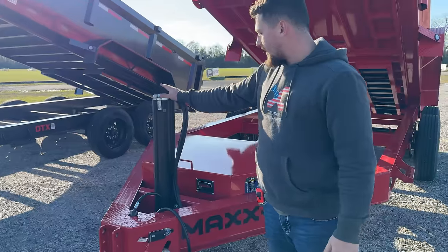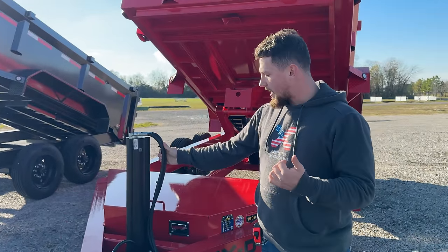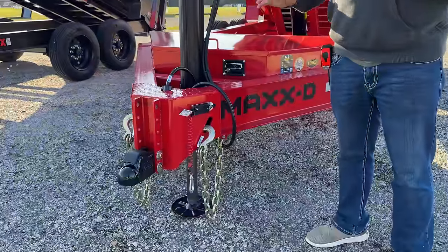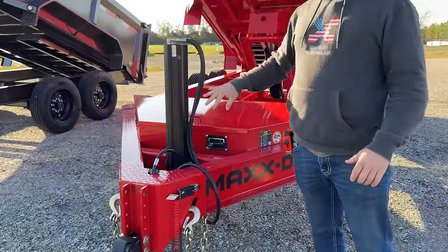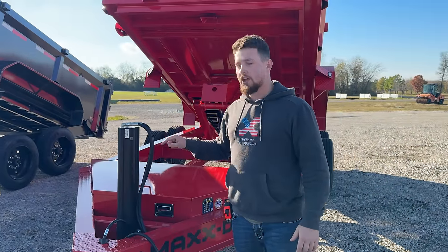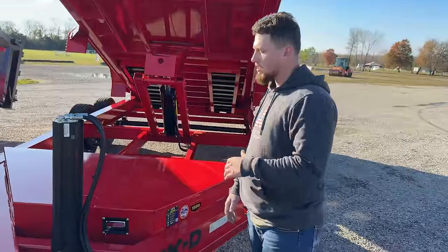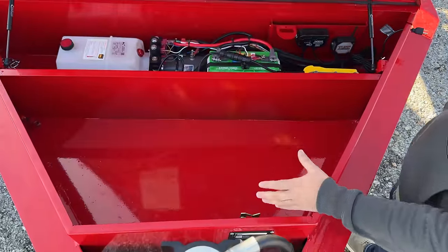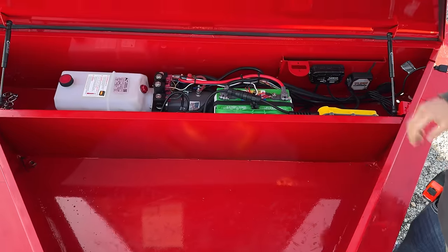You'll also see that we have this trailer upgraded to a hydraulic jack — this is a 20k Lippert hydraulic jack, which is more pushing power than you'll ever need. Standard, this trailer will come with a 10k drop-leg jack. Moving on to the massive toolbox up here in the front — this leaves a ton of room for storage and keeps it separate from all the components in the back.